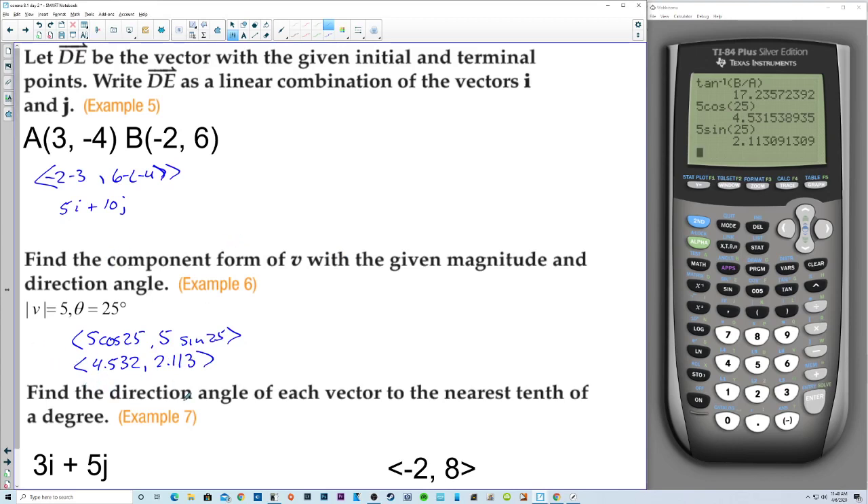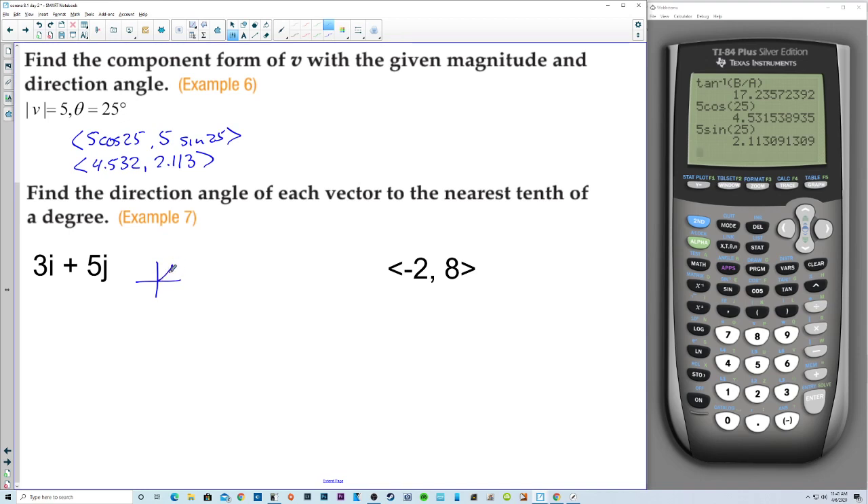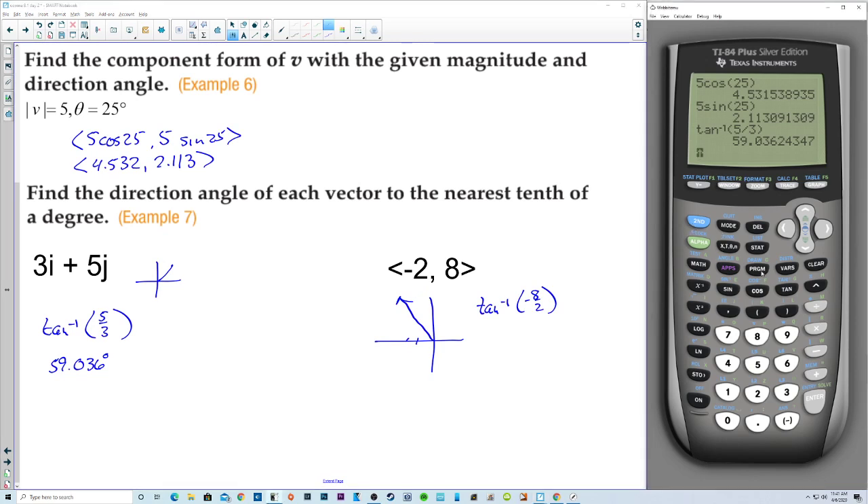Find the direction angle of each vector to the nearest tenth of a degree. For (3, 5) — that's in quadrant 1 — it's straightforward: inverse tangent of 5 over 3 gives 59.036 degrees. For (negative 2, 8), this is not in a principal quadrant. Inverse tangent of negative 8 over 2 gives negative 75.964 degrees, which is actually in the wrong quadrant, so we add 180 to get 104.036 degrees.